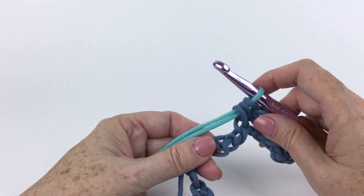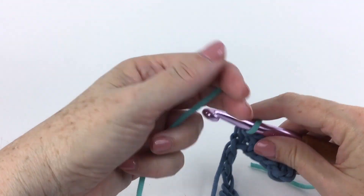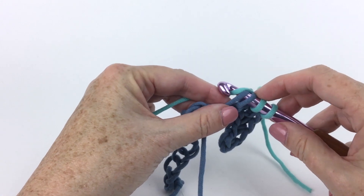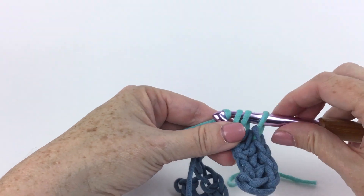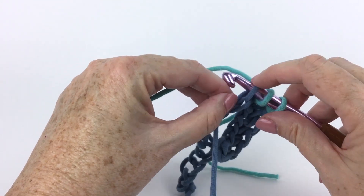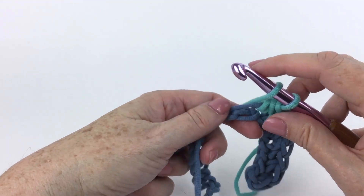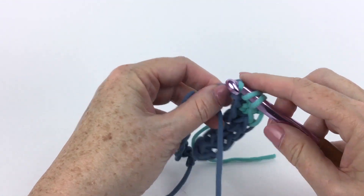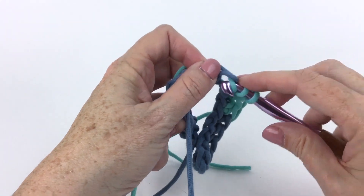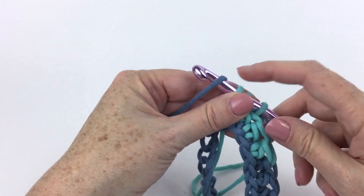Now with A, half double crochet in each of the next four chains. I'll get this tail out of my way and stitch over the other color because I want it to be there when I need it. I'm going through the bump of the chain and also the yarn that I'm bringing across — one, two, three, four. I'm only going to do four in this color, so my last yarn over is going to be in the new color, and it's waiting for me because I crocheted over it and brought it across.